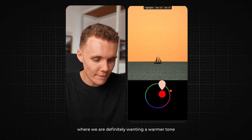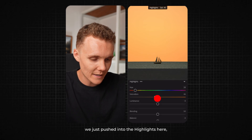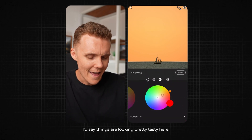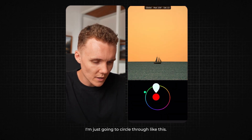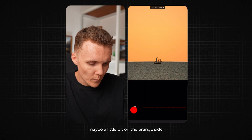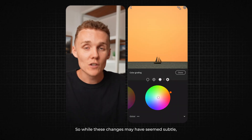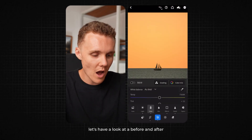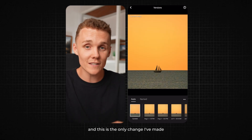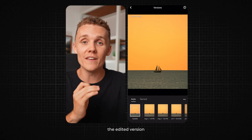Then we move over to the highlights where we definitely want a warmer tone. I actually like how much orange we just pushed into the highlights here, so I don't think I'll be dialing back the saturation — if anything I might increase it. Things are looking pretty tasty here. Then over to the global color wheel, I actually might leave it a little bit on the orange side, just dialing it right back. I just want to add a little bit of orange in there. While these changes may have seemed subtle, let's have a look at a before and after. I'll click done in the top right corner and go to our versions tab — and this is the only change I've made on this photo today. I would have to say things are looking far tastier and I much prefer the color palette on the edited version.